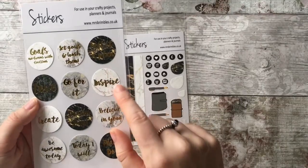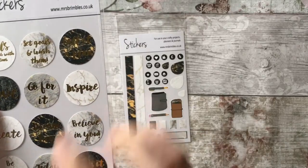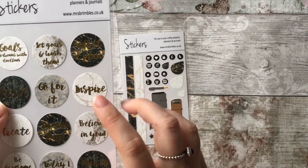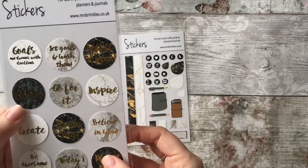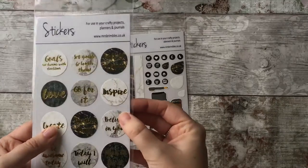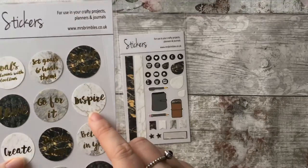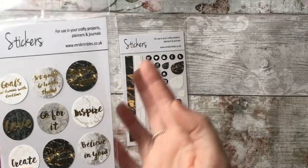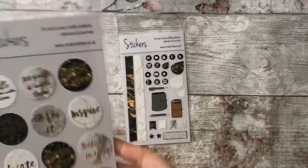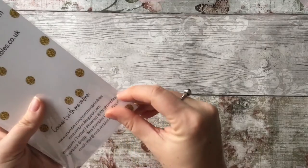This word keeps popping up everywhere and I really think that's my word for 2017 — 'inspire' — because it keeps popping up everywhere I go. It's really resonating with me and I'm going to use that this year to inspire people. Whether it's a picture on Instagram, a post, or a video here, I just really want to inspire people to do great stuff — like volunteering. So yes, 'inspire' is my word.